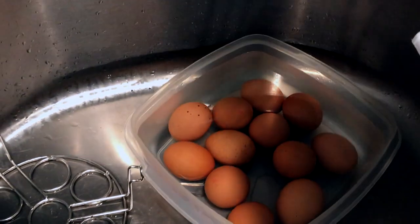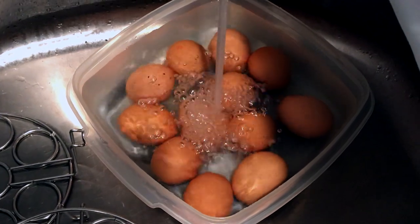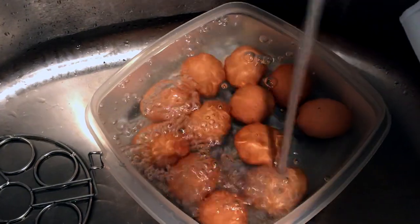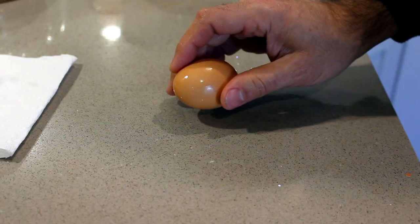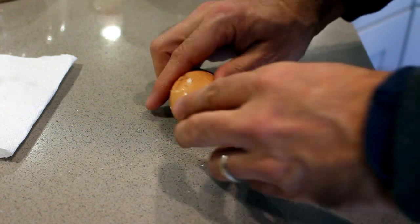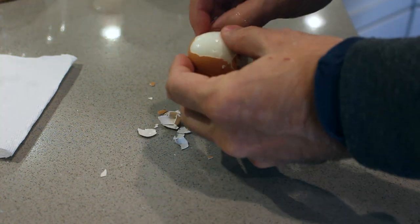If the water isn't cold enough, you can always put it in the sink and run some cold water into the bowl as well. You want to leave the eggs in the cold water for at least 10 minutes. When I've talked to people who eat a lot of hard-boiled eggs, they all tell me that steaming them makes the shells come off so much easier — and with the Instant Pot, it's very true.